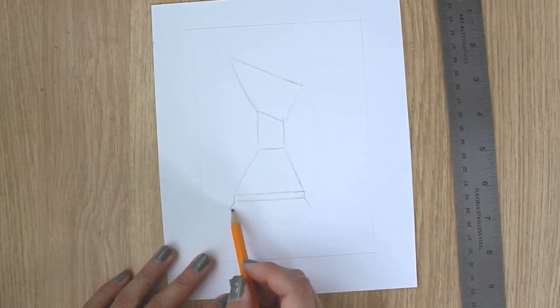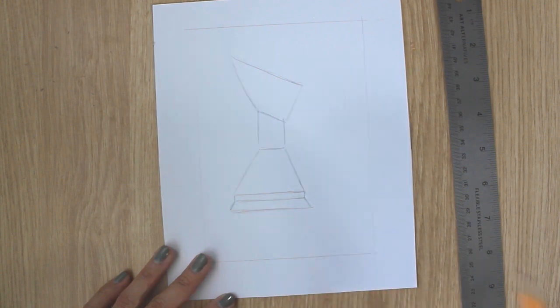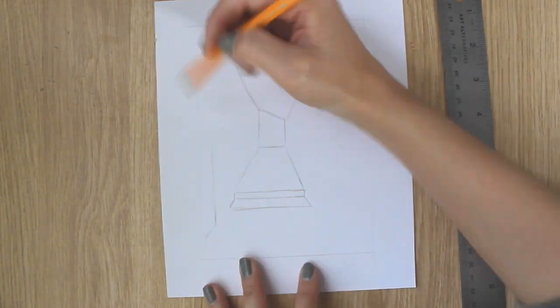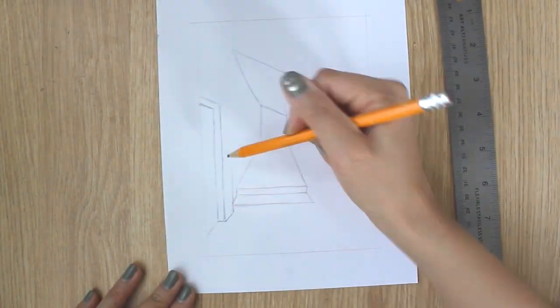Notice how all of these lines point toward the center of the wall — this point is called a vanishing point. Since there is only one vanishing point in this drawing, we are drawing in one-point perspective. It's okay if you made a mistake, especially if one-point perspective is a new concept for you. Let's continue to draw the door frame right in front of us — do this in perspective and show its depth.